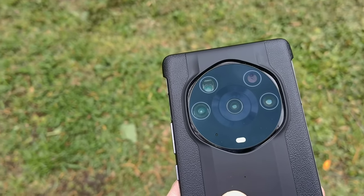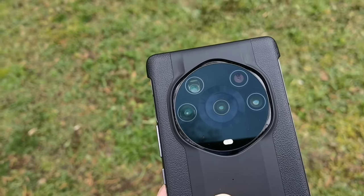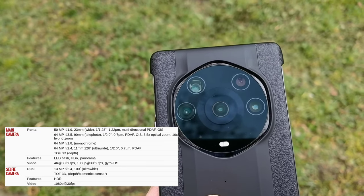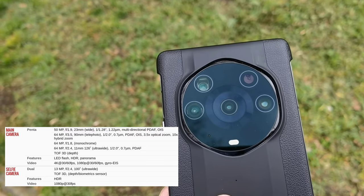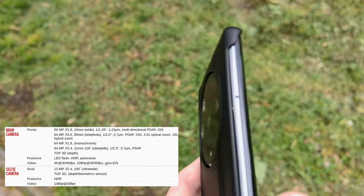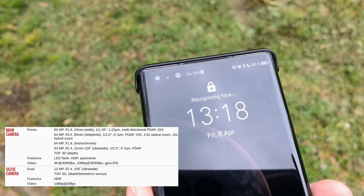Let's talk about the cameras. We have a 50 megapixel 1/1.2 inch sensor — a very large one. Then we have a triple lens setup consisting of 64 megapixel sensors, one of 1/2 inch size, which is still okay for a periscope zoom at 3.5x, an ultra wide angle, and a monochrome lens.